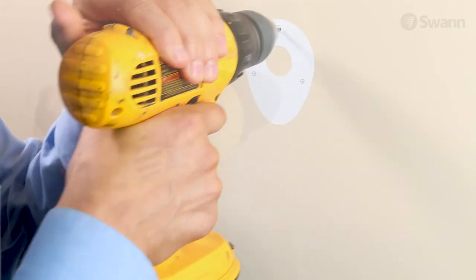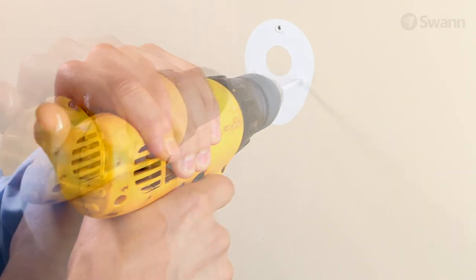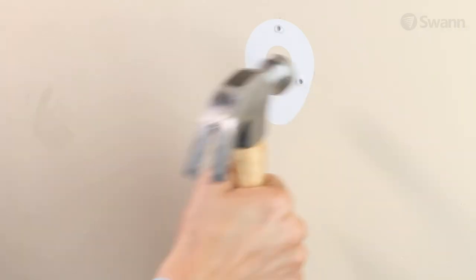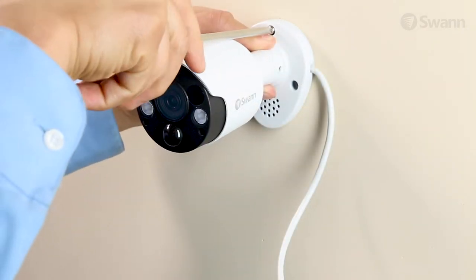If you're mounting to masonry or drywall, drill out the marks with a quarter-inch or six-millimeter drill bit. Then carefully tap the included wall anchors in place. Next, secure the screws through the base.